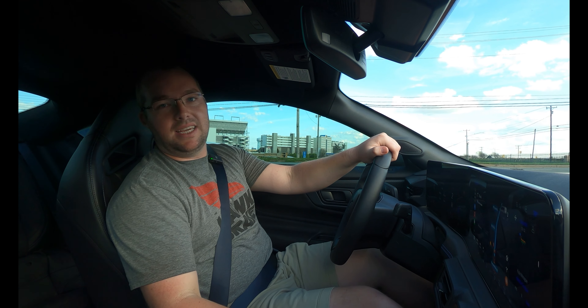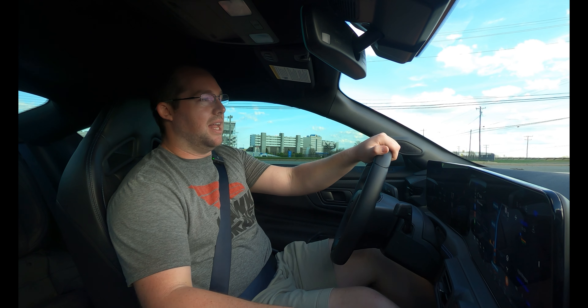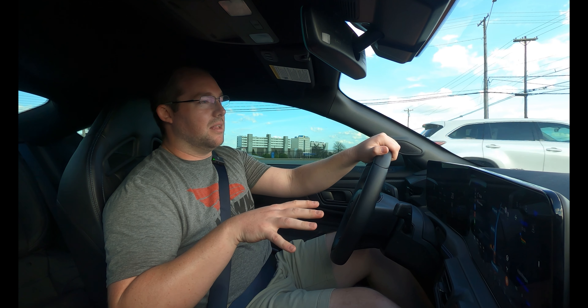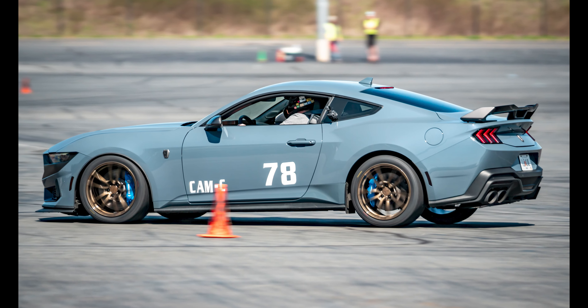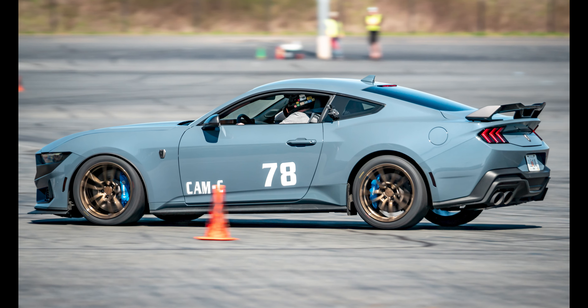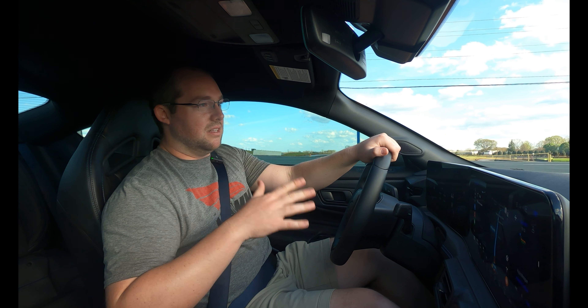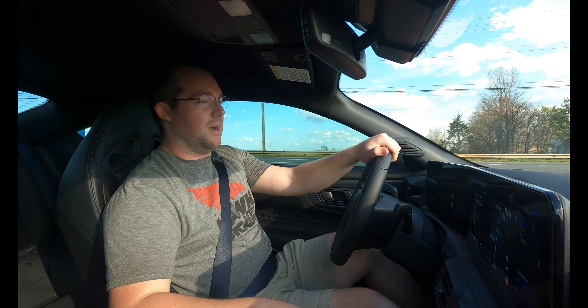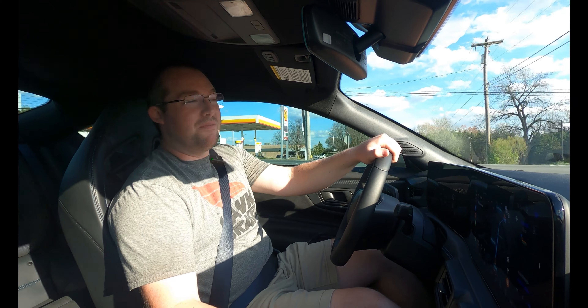I will get comfortable in the Dark Horse quickly. The body control, the MagneRide calibration on this thing from the factory, and the brakes — those two things alone will reap massive benefits once I can get a handle on the madman behind the steering wheel. We'll just take it from there.